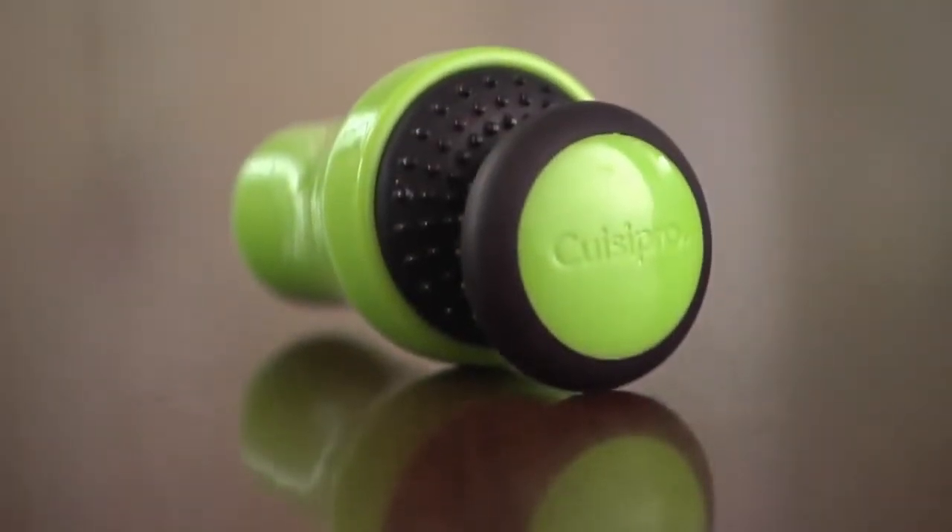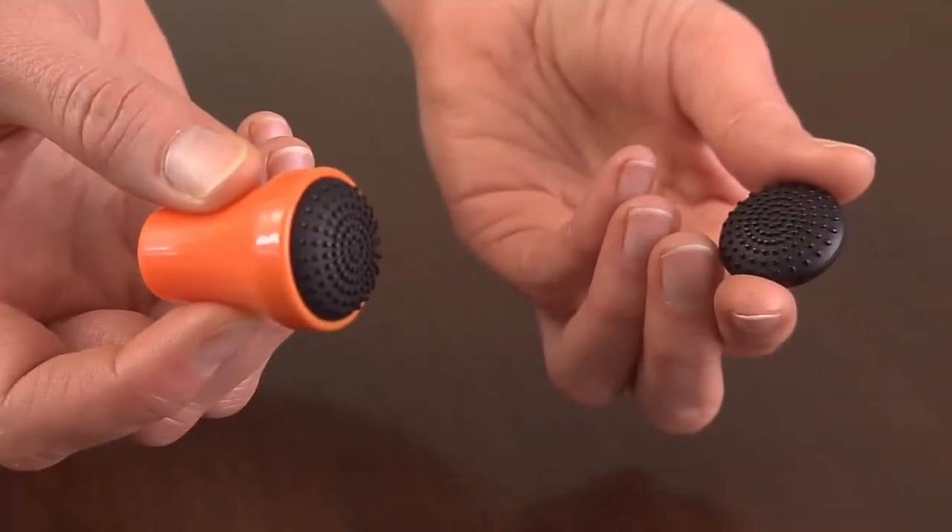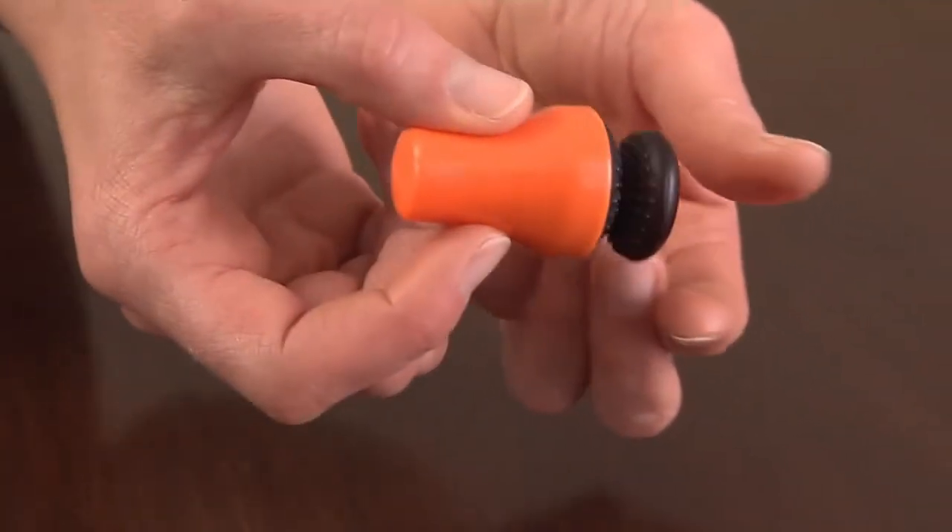Struggling to clean containers like these? This little tool could help. The Magnetic Spot Scrubber from Queezapro has two pieces: a knob and a scrubbing disc which magnetically attract.